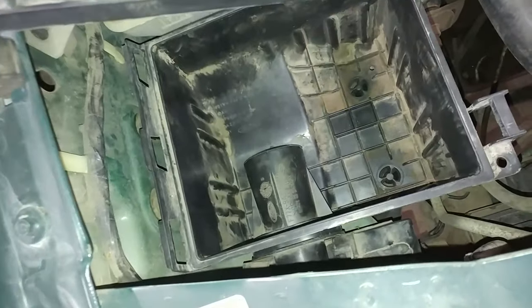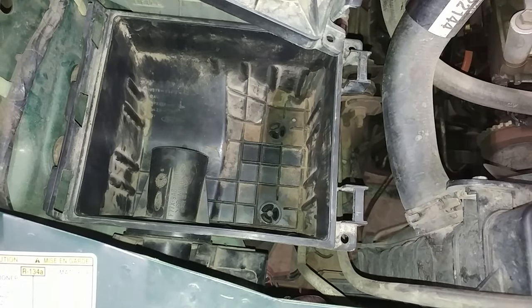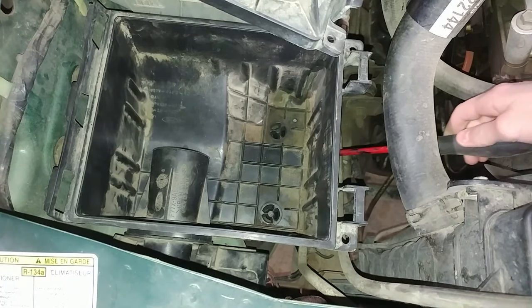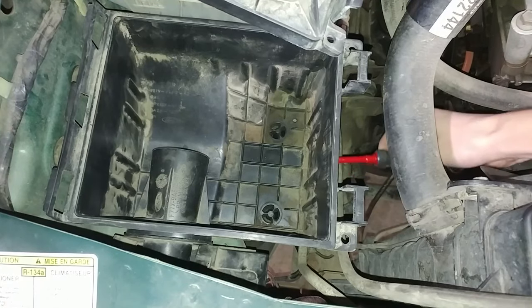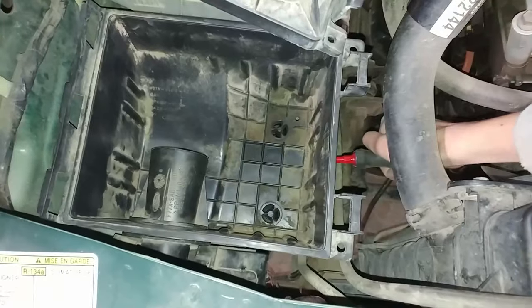Now we have access to the airbox itself down here. In some of the videos people have about this online, they say to spray some WD-40 down here, which isn't quite necessary. All you need to do is just stick your screwdriver in here between the bottom of the airbox and the mounting bracket and just pull up.